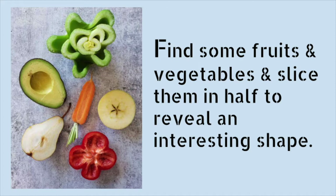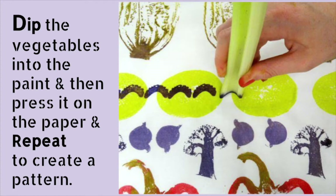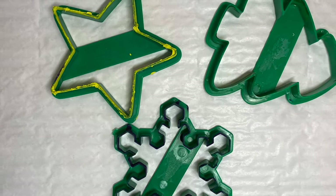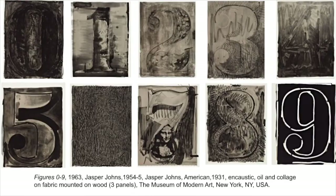Find some fruits and vegetables and slice them in half to reveal an interesting shape. Making art with vegetables that might otherwise be thrown away is a fun and inexpensive way to learn about printmaking. Dip the vegetables into the paint, then press them on the paper and repeat to create a pattern. Using cookie cutters is a fun way to make figures that the mind already knows, like stars and trees.